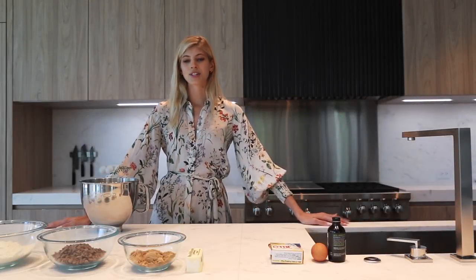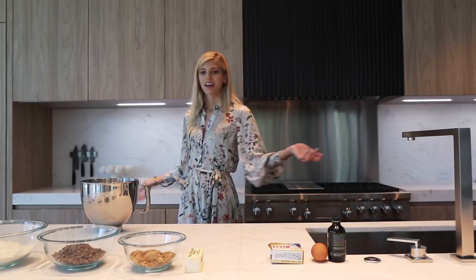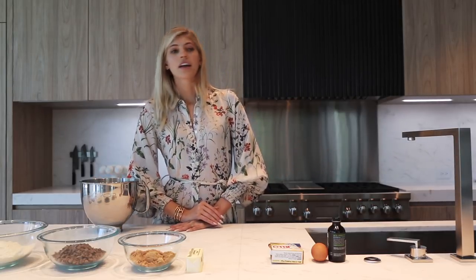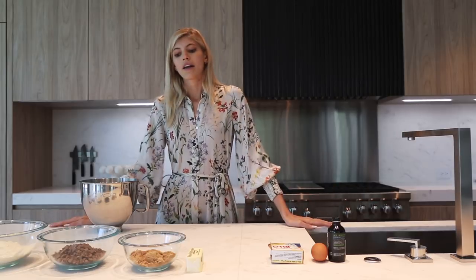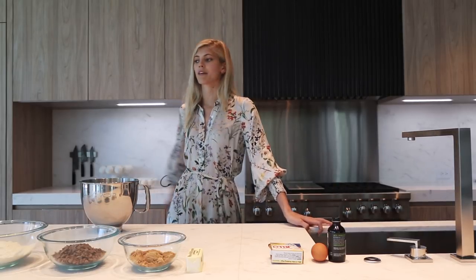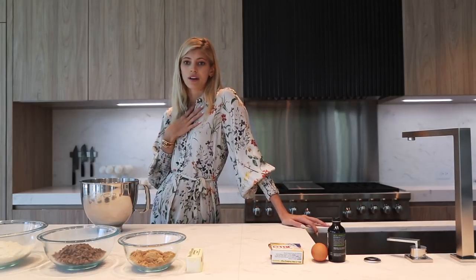Hey guys, I'm Devin Windsor and this is my very first vlog. Welcome to my kitchen. You're here in my personal kitchen. This isn't some fake video of me cooking or pretending like I'm some amazing chef when in reality I just cook for my free time for myself, my friends, my family. This is all fun. This is all me. It's all real.